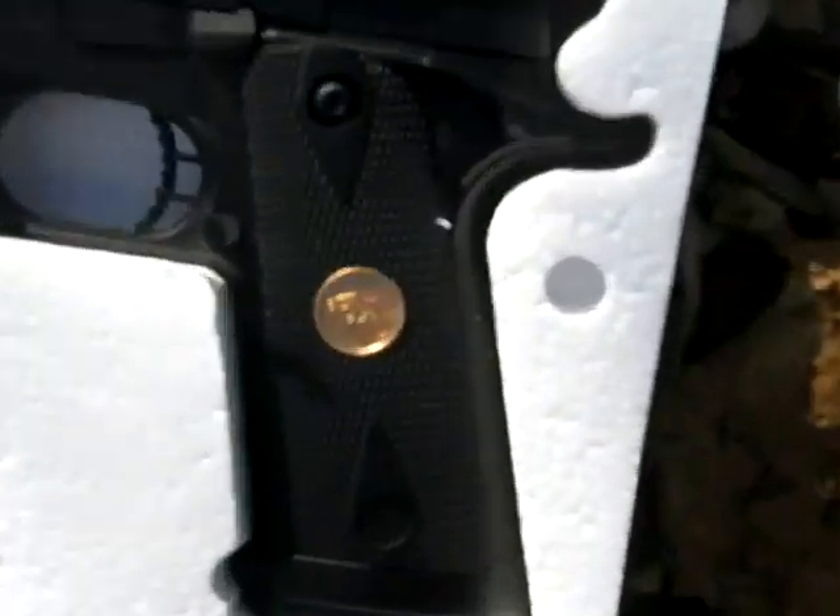That's a gun. It has, like, that little — it has, like, two better designs on it.